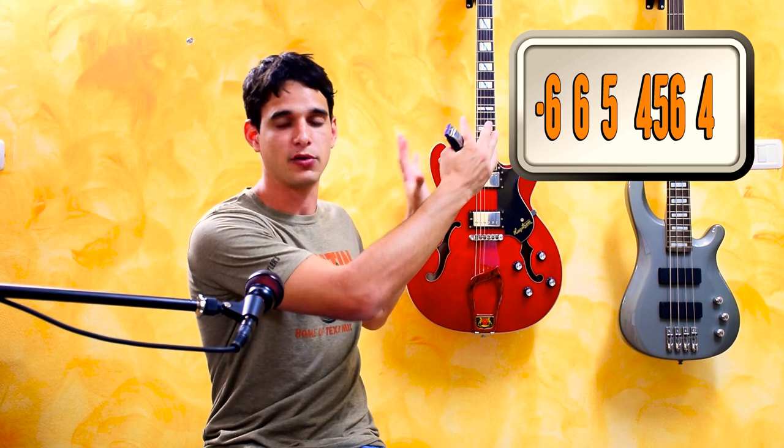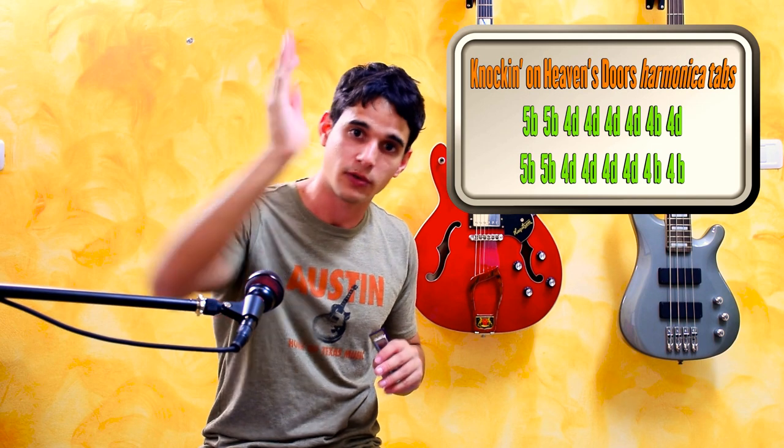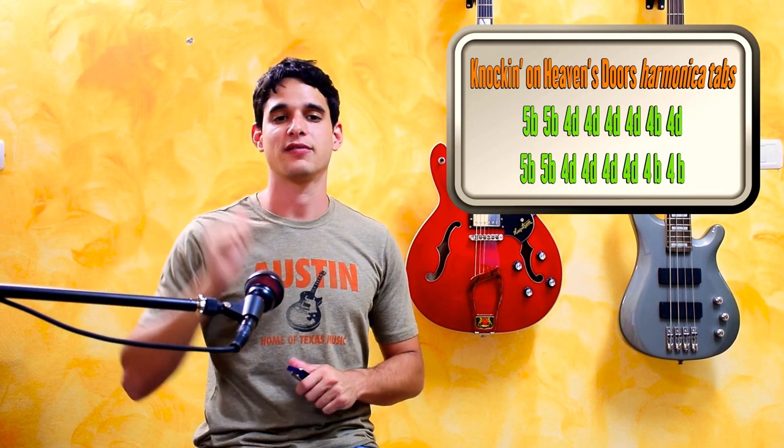Playing single notes is one of the first key techniques you want to learn on the harmonica. Sometimes when you look at tabs you'll see a couple of numbers attached together — that means it's time to play a multi-note using those holes. The second type of harmonica tabs works on the same principle, but instead of a plain number like five, it will say '5B' which stands for blow, or '5D' which stands for draw.